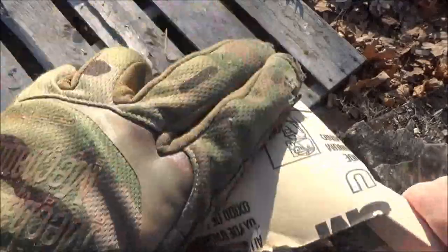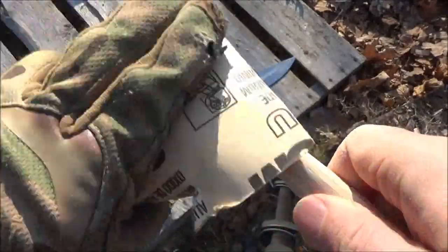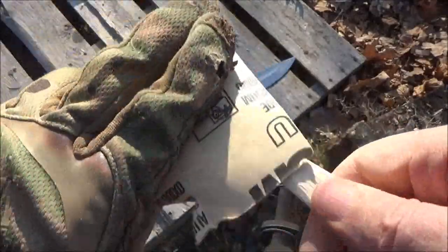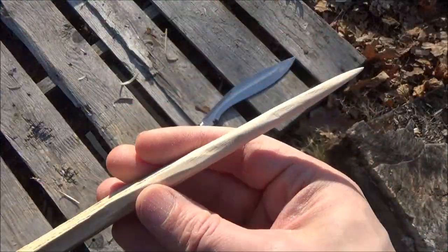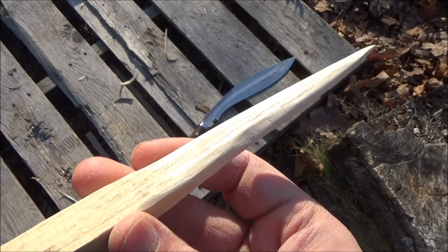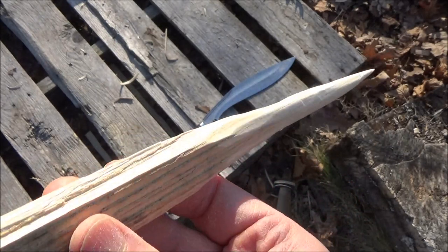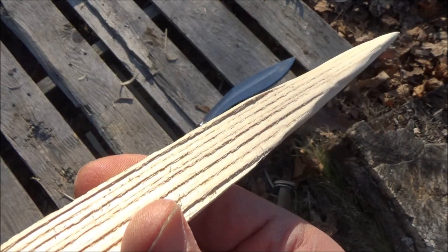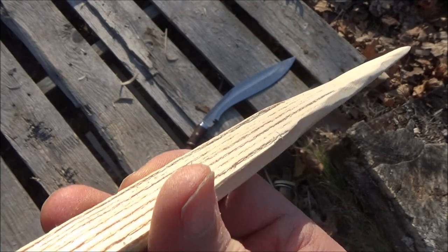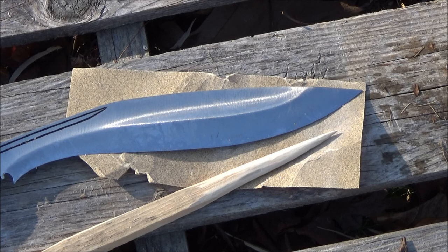I always carry at least a little bit of sandpaper if I'm out in the wilderness. It wasn't my idea — I learned that tip from viewers. There's a thousand and one uses for sandpaper, but one of them is to smooth out your carving or woodwork. And there's my dart. Now I need one of those poison-skinned frogs to dip that in, but we don't have any poison frogs, so that's just one use of it.